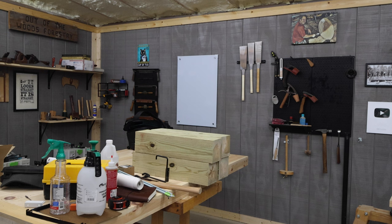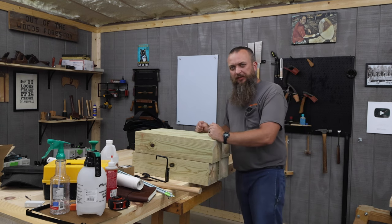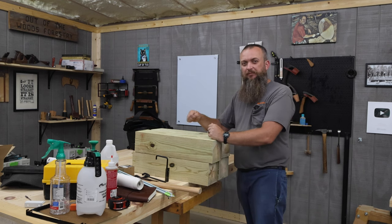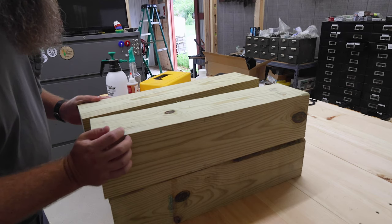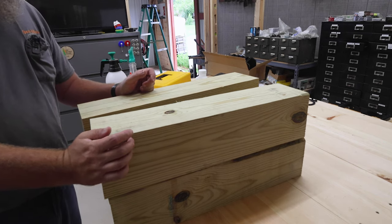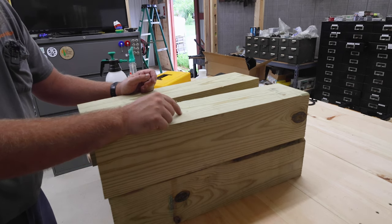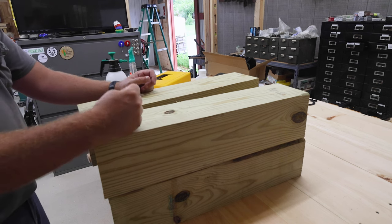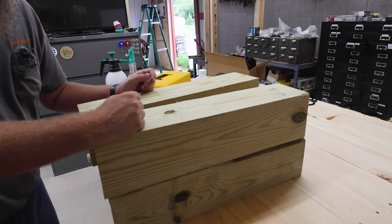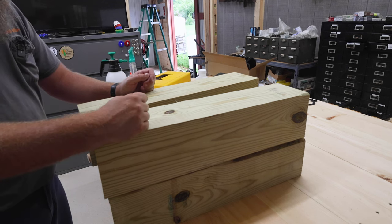Now we're gonna switch gears to the other side of the shop and work on these treated six-by-sixes. This right here is going to be my anvil stand for over in the blacksmithing area. Now traditionally I know a lot of people use a stump for their anvil, but I had these six-by-sixes left over from a project from several years ago, and I thought it would be a good use to throw a stand together pretty fast so we can get that forge turned on and start moving some metal.